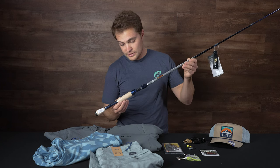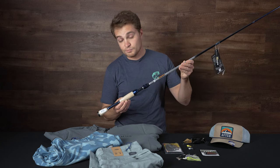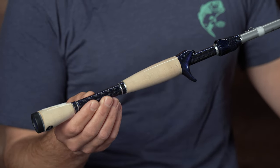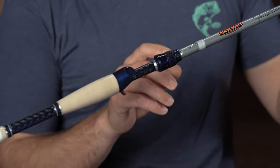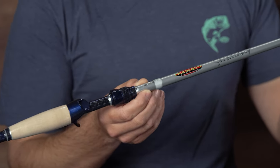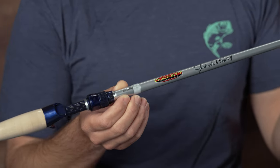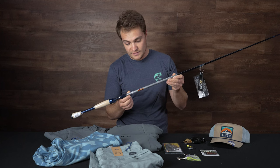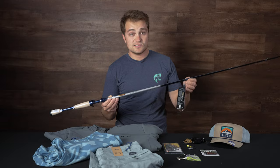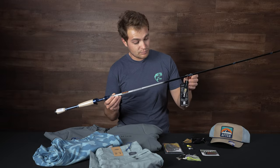Starting at the butt of this rod, you have some really nice premium A-grade split cork handles here. Really nice componentry and you can see the wrapping is just really nice. And then you have this weedless hook keeper here — super easy to store not just your weedless baits, but pretty much any treble hook bait on here. That's definitely one of my favorite hook keeper styles. And then moving up into the blank and the guides on this thing, this is the Duck It Sensi Touch blank.